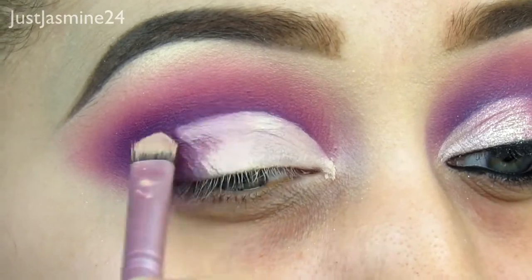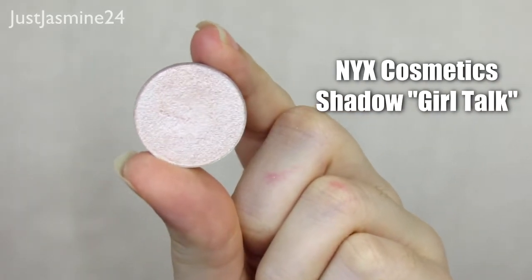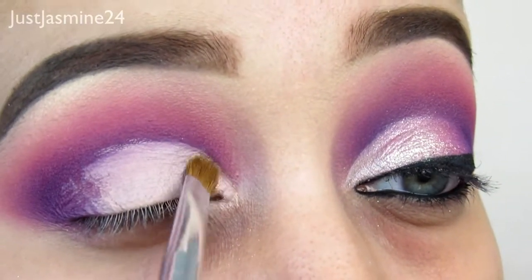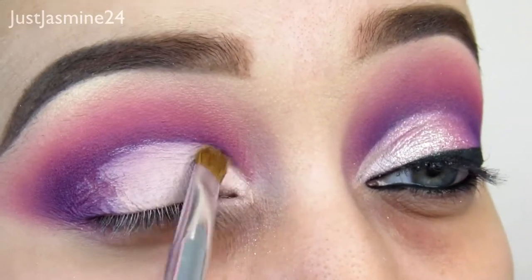Now that we're done cleaning up that area, I'm going to take this eyeshadow from NYX Cosmetics called Girl Talk. I'm going to take a small shader brush and apply that into the inner eye, stopping where the pupil starts.